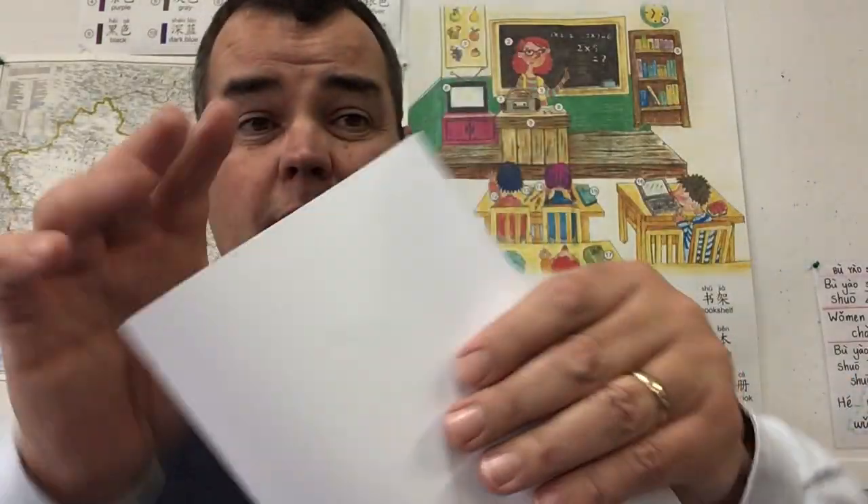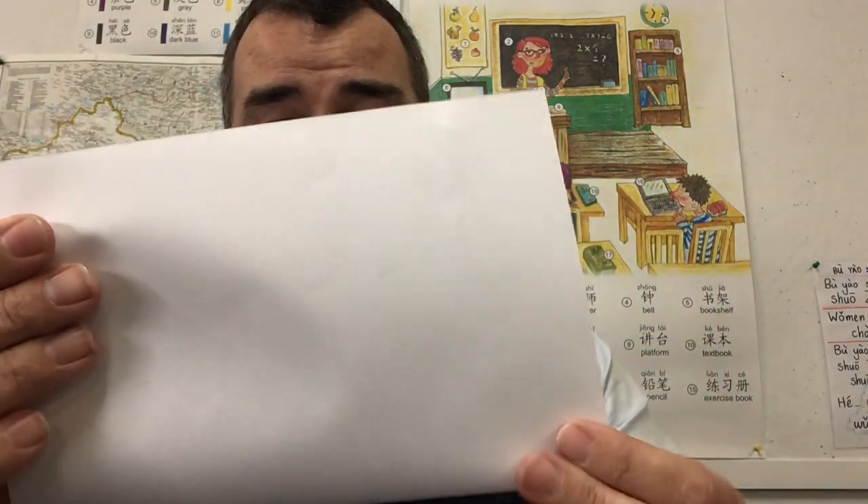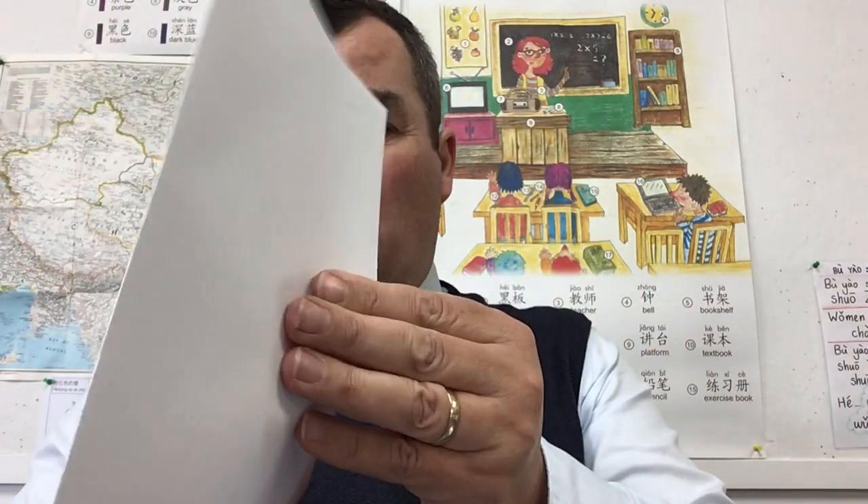The very first thing you need to do is get your piece of paper and fold it in half. Make sure that the corners match — I'm folding it in half lengthways like this. Just making sure that my corners match, and then we are ready to go.